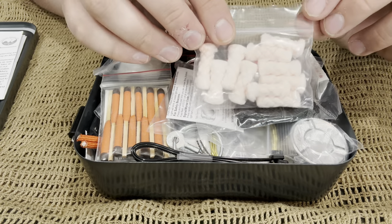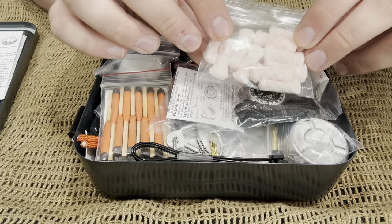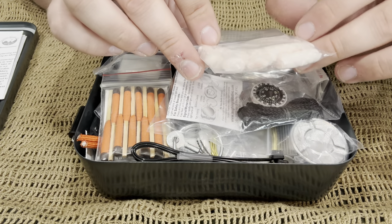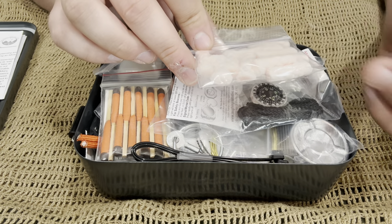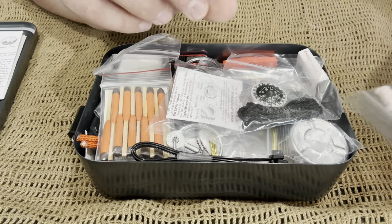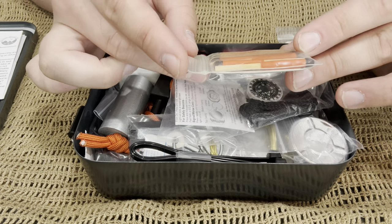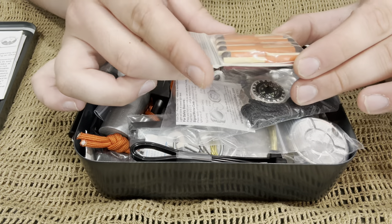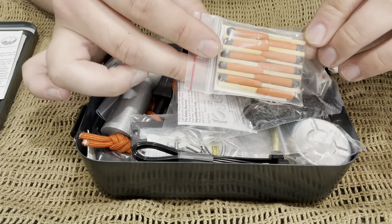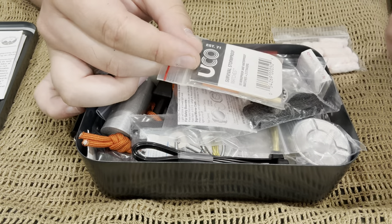We've got some Tinder Quick fire starters. Looks like there's about 10 of them in here. These things in my opinion are garbage. I'm not a huge fan of these at all. I'd rather have something like cotton balls and Vaseline if I was going to have a cheaper tinder. They will work in an emergency situation, but the reason I don't like them is because they don't put off a huge flame and if they get wet they're pretty much done. Next you have some Yuko Stormproof matches — looks like about 10 of those as well. These are pretty decent. The problem I have with matches is they're a one-and-done. Once you use 10 matches your matches are finished. I'd rather have a lighter, but this is not a bad thing — I've carried them before and had no problems.